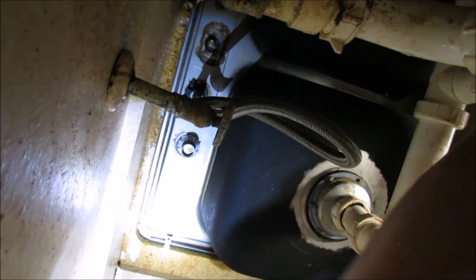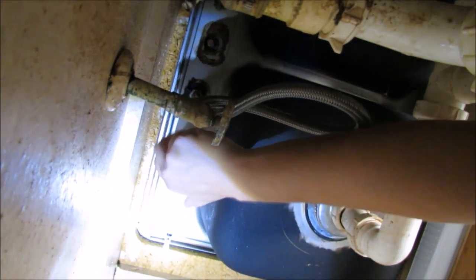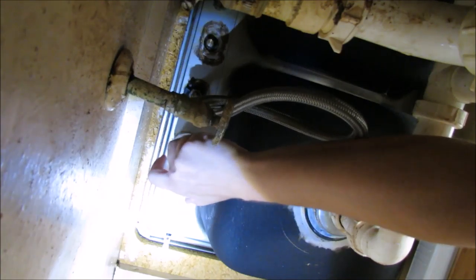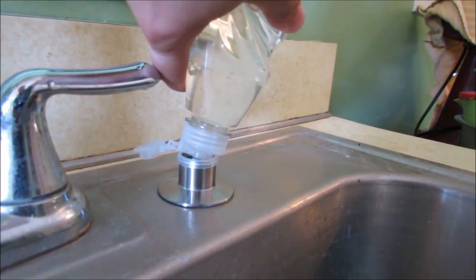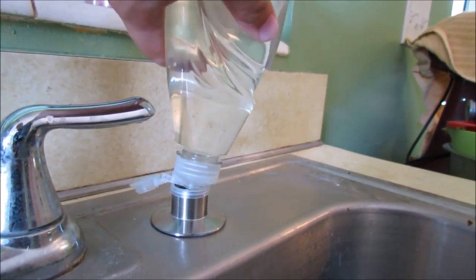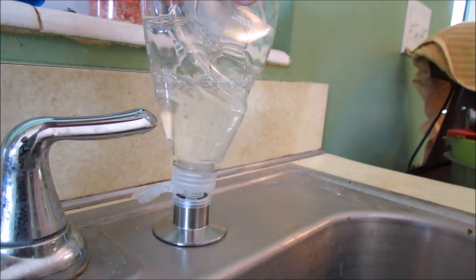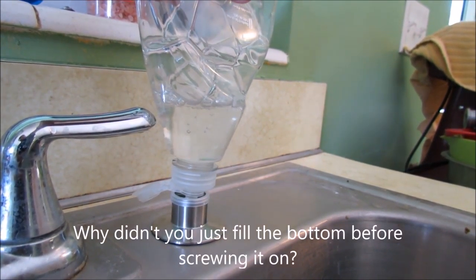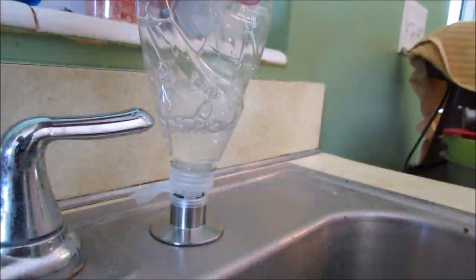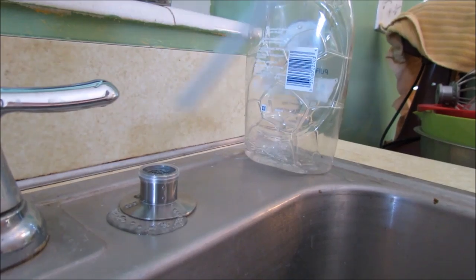Now we can thread the bottle into the bottom. Now we can fill our reservoir with soap. Why didn't you just put the bottle before filling it? I'm not a smart man. Thank you, overflow.